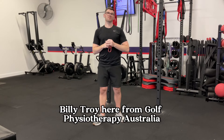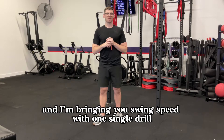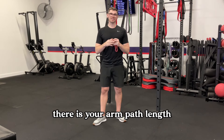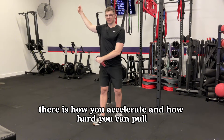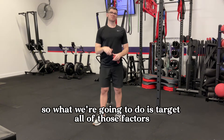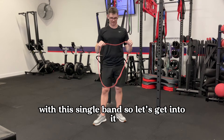Billy Troy here from Golf Physiotherapy Australia, bringing you swing speed with one single drill. When it comes to creating swing speed, there are a number of different factors involved: your arm path length, how you use the ground, and how you accelerate and how hard you can pull. What we're going to do is target all of those factors with this single band. Let's get into it.